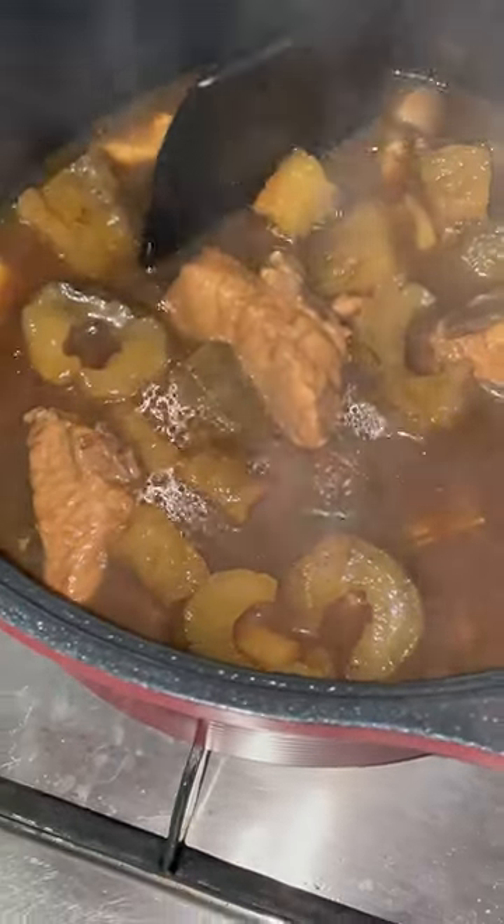If a plastic spatula can't break it apart, it means it needs a few more hours. So check back later for part 2.